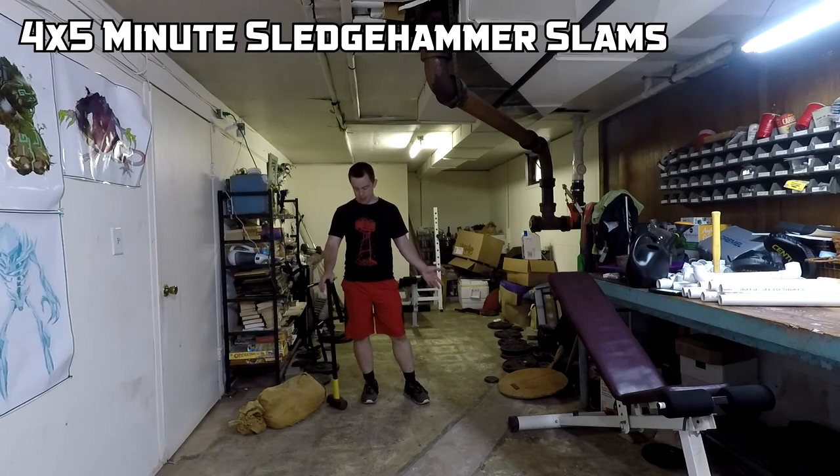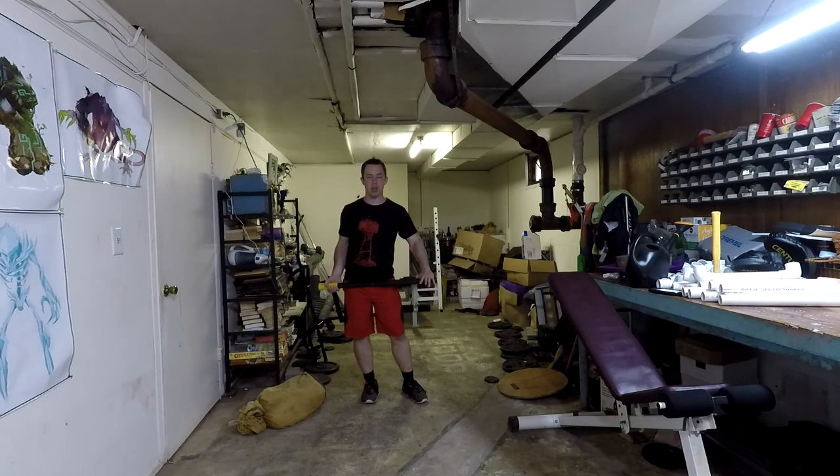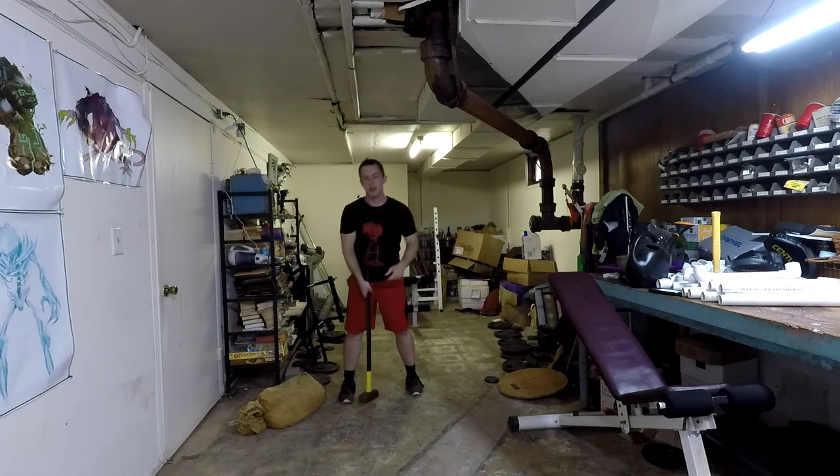For Cardio Workout B, you're doing sledgehammer slams — take a sledgehammer and hit a tire, a log, or anything that can take some abuse, alternating sides. Do four five-minute sets with two to three minutes of rest between each set. When you're first starting out that'll be a struggle, so you can pare it down to three or four minute sets. This works your upper body conditioning, abs, and gives you good anaerobic endurance — great for a character that spends most of his time swinging giant weapons.